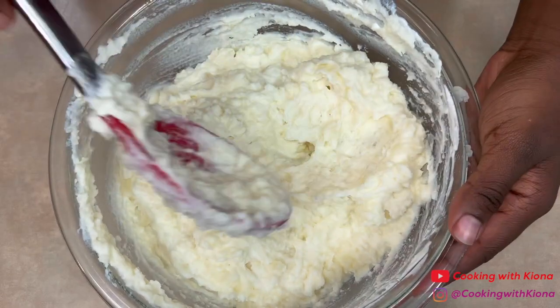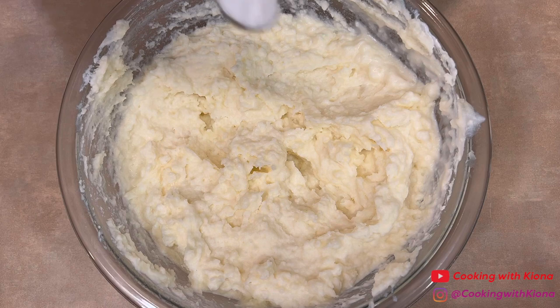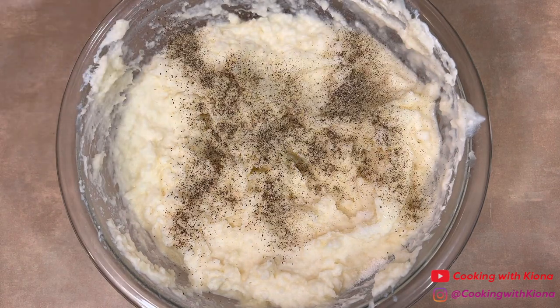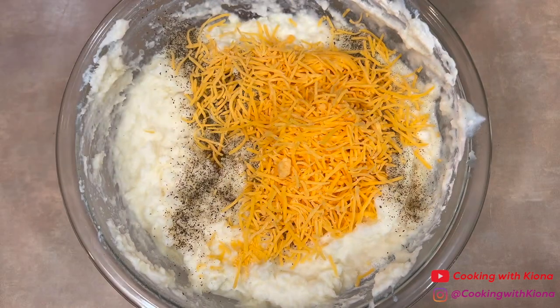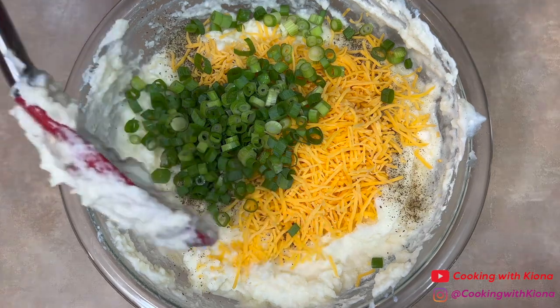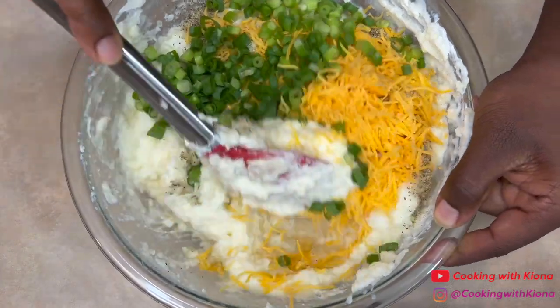When you finish mixing in the sour cream and milk, add 1 teaspoon of salt, 3/4 cup of pepper, 3/4 cup of shredded cheddar cheese, and a half a cup of green onions. Once you've added all of your ingredients, mix everything together until well combined.